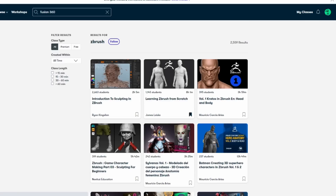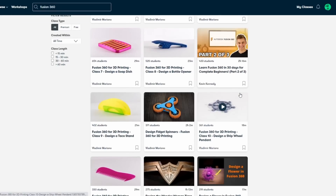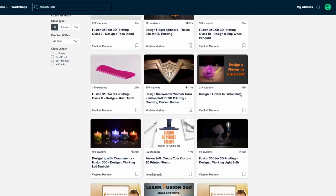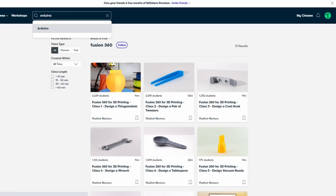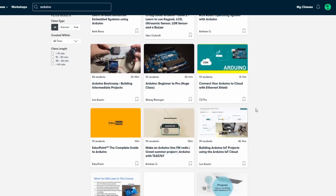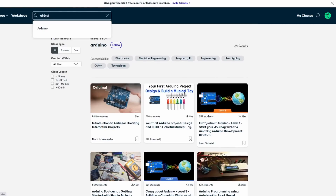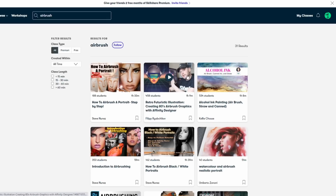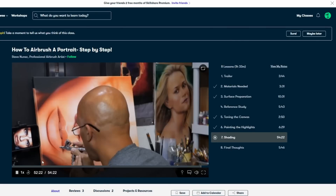Skillshare have been kind enough to also sponsor this episode, which I'm very grateful for — to be completely honest, I would have recommended them anyway. This video was about me learning through Skillshare, but by having them as sponsors, the first 1,000 of my subscribers and viewers to click on the link in the video description will get a two-month free trial of premium membership to explore their creativity. These lessons can help you stay inspired, express yourself, and introduce you to a community of millions. Explore new skills, deepen existing passions, and get lost in creativity — what you learn today may well be your true calling, and you might even make a career out of it.